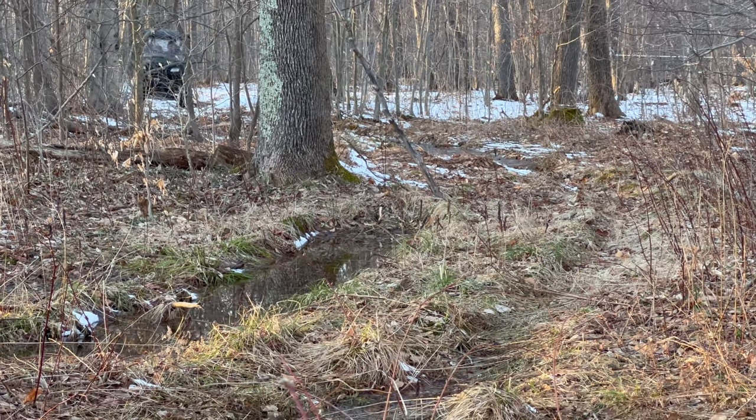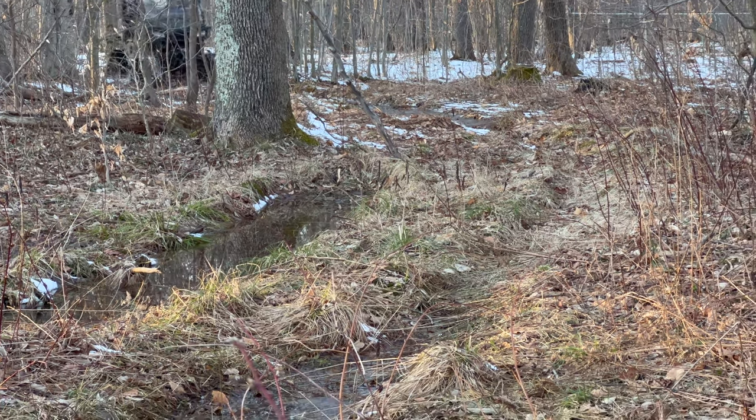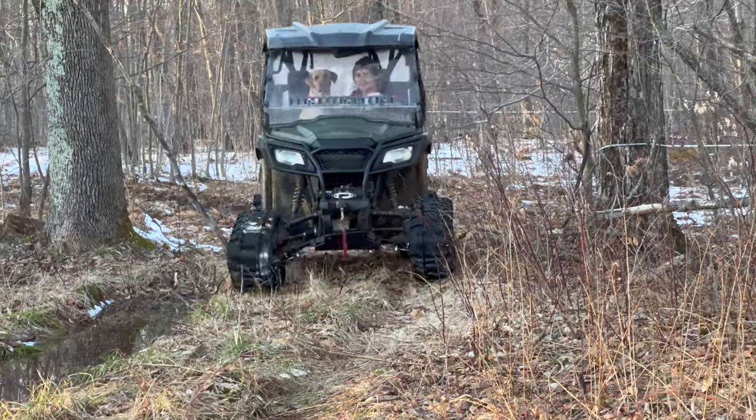I was a little concerned about how harsh the ride would be, but so far, putting through the woods like we normally do, it's only a little bit harsher than with the wheels. The wheels offer some cushion, but the tracks are not bad.